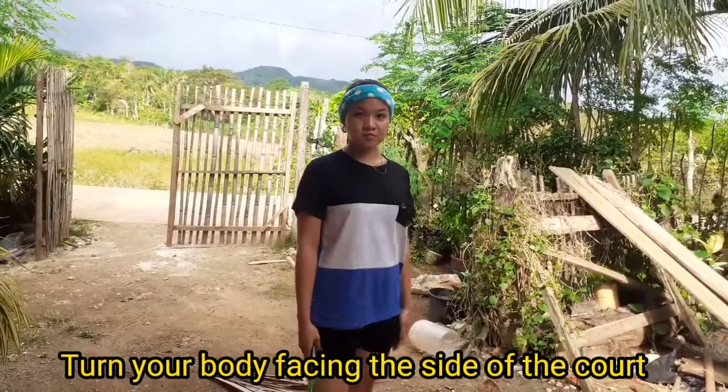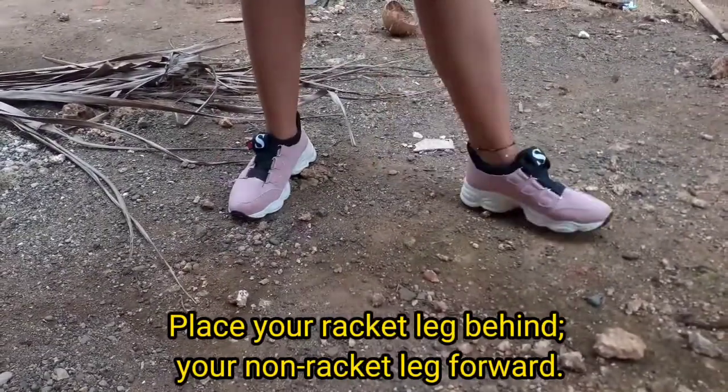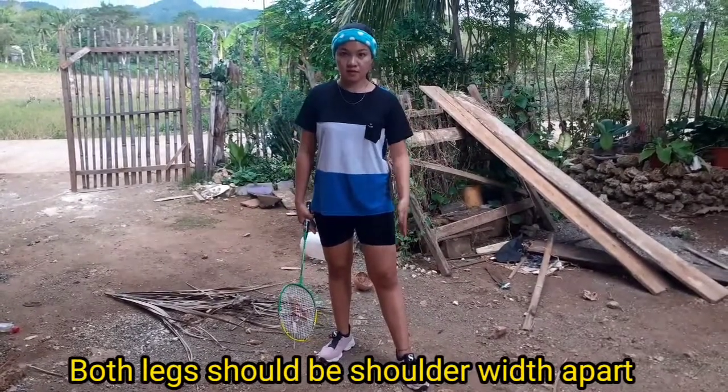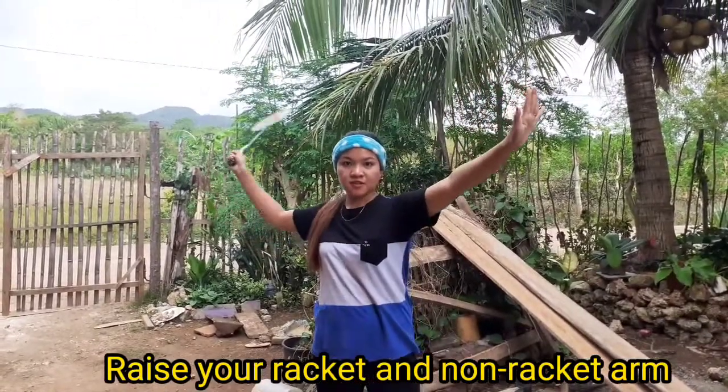Attacking stance. First, turn your body facing the side of the court. Place your racket leg behind and your non-racket leg forward. Both legs should be shoulder-width apart. Then, raise your racket and non-racket arm.